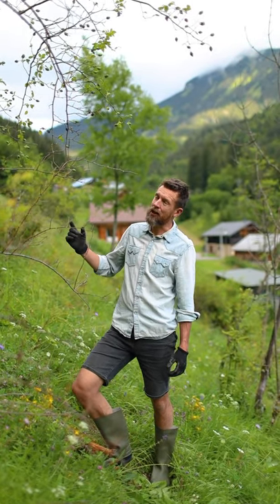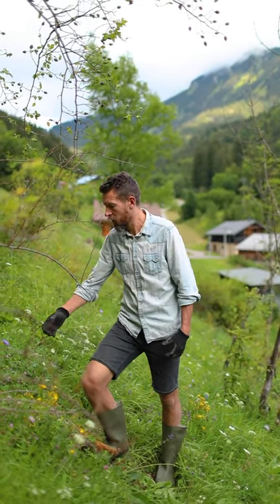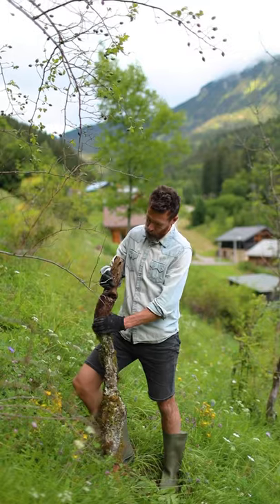Any loose wood left over in your garden is great for mulching. This tree fell down a couple of years ago and has already started to rot, so it's super soft, which means it's absolutely ideal for mulching.